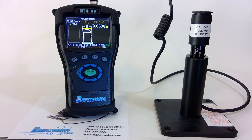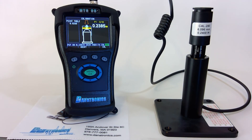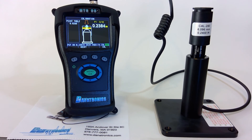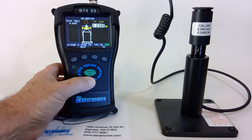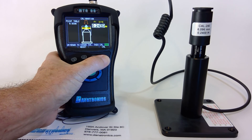Now it's asking for the 240 thousandths shim. We press F4 and adjust accordingly. Press F4.